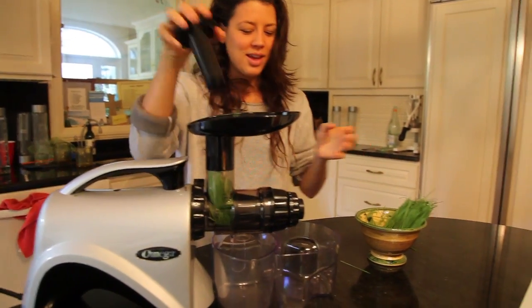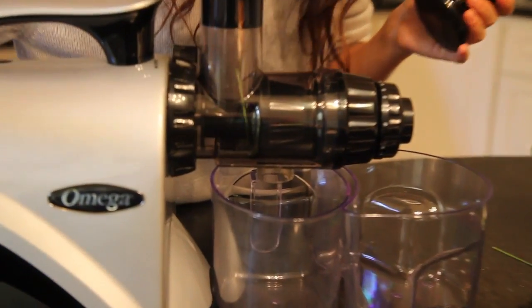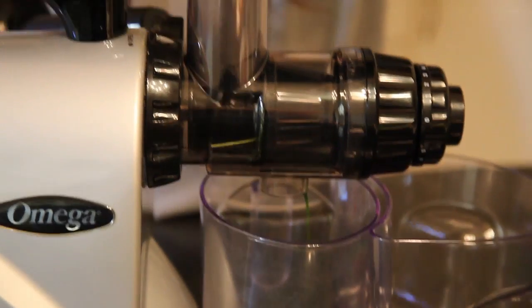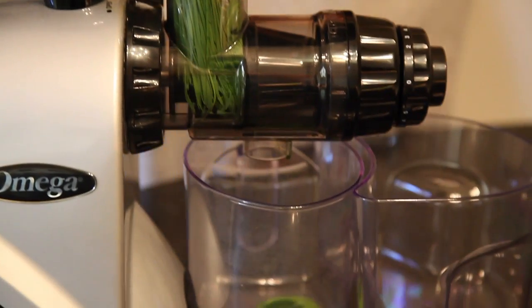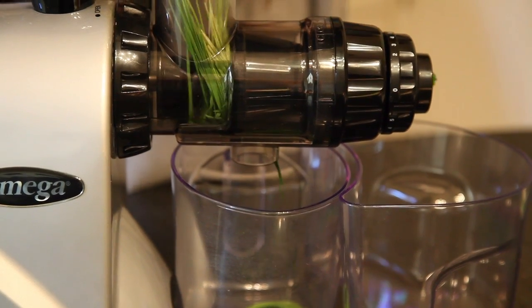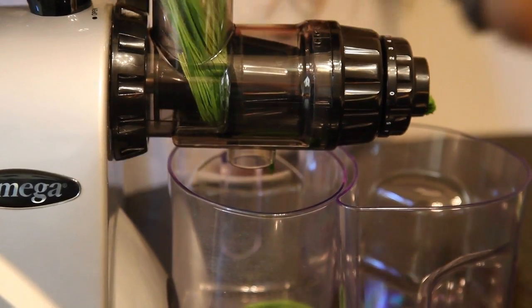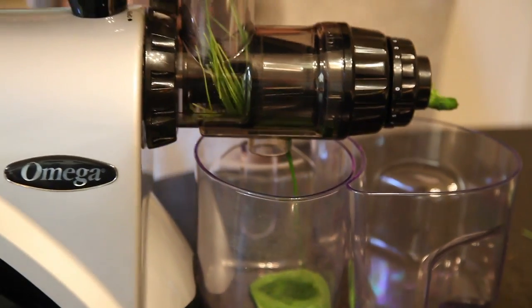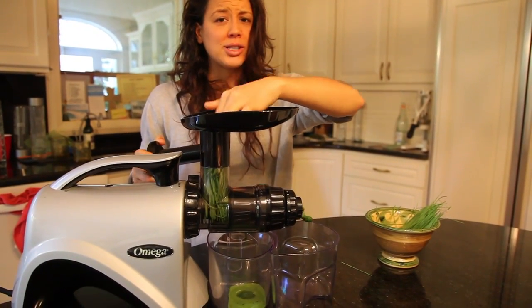That's super good. Here we have the MC800, Omega MC800. It is a functional beauty. Now that's sweet grass — sweet tasting. Powder is quite a kick.